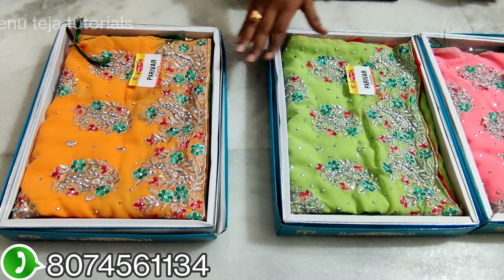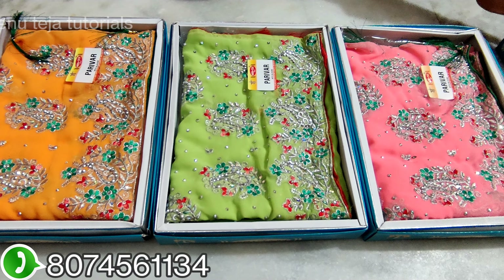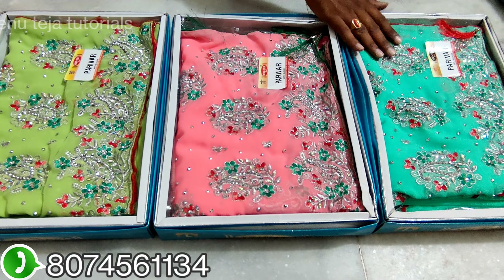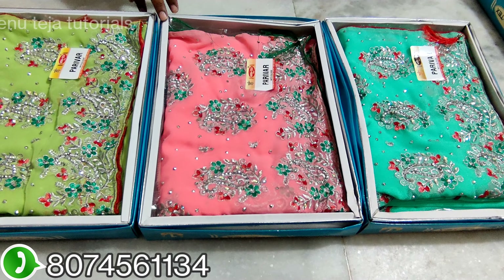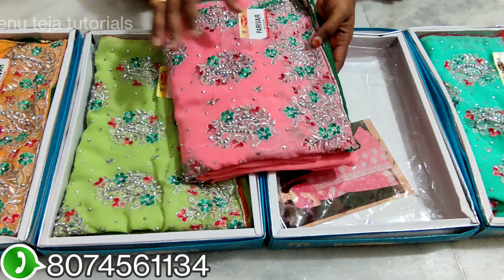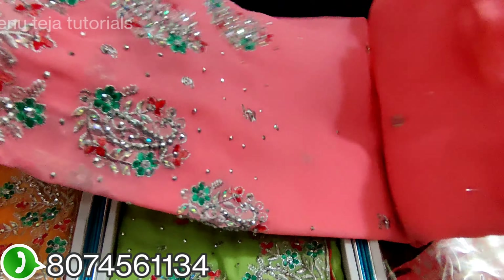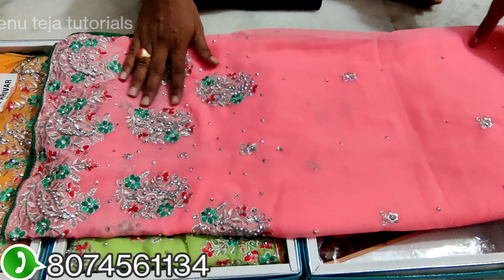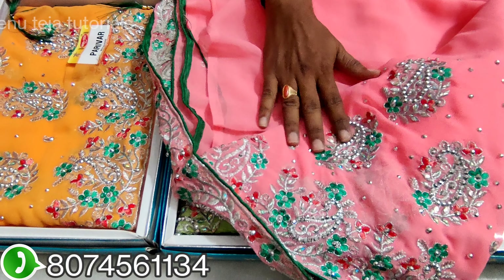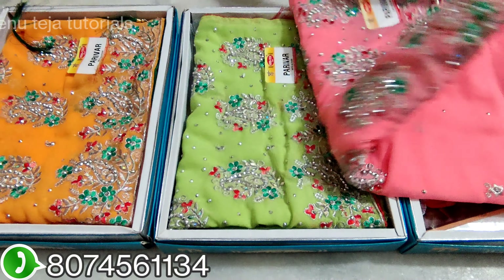The next one is the silver matching. I have a genuine silver matching. This silver lining has a large sheet. This gold lining is a silver lining, and this silver lining also has a gold lining.